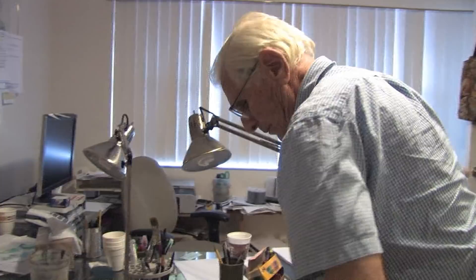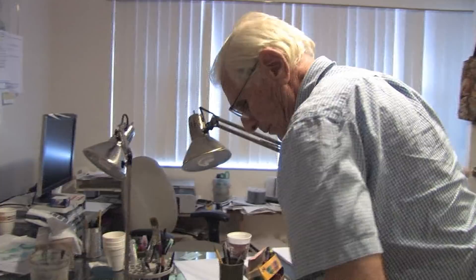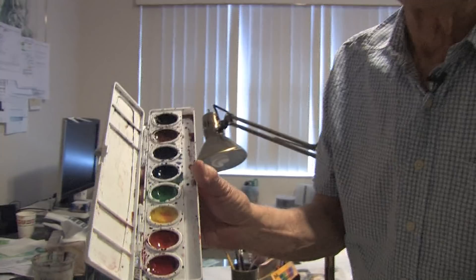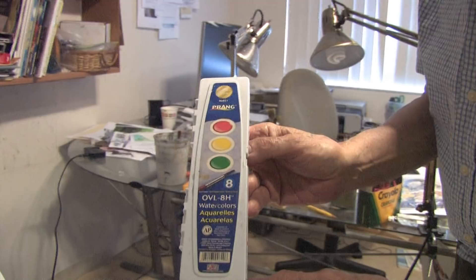First of all, what you want to do is purchase a set of Prang watercolors — they look like this — and you can get them for $3.50 at OfficeMax. They sell them and carry them. Otherwise, you'd have to go online and ask Prang where to get them, but they are great.